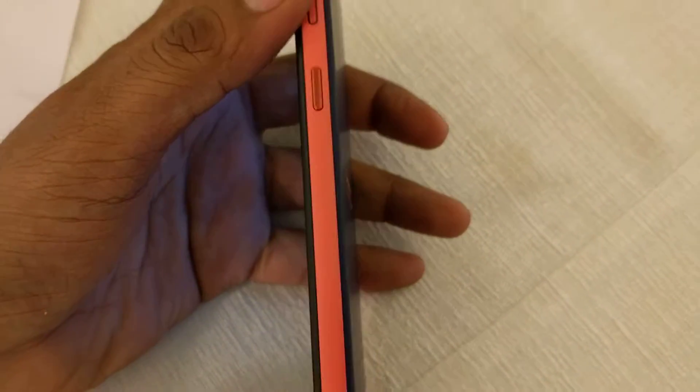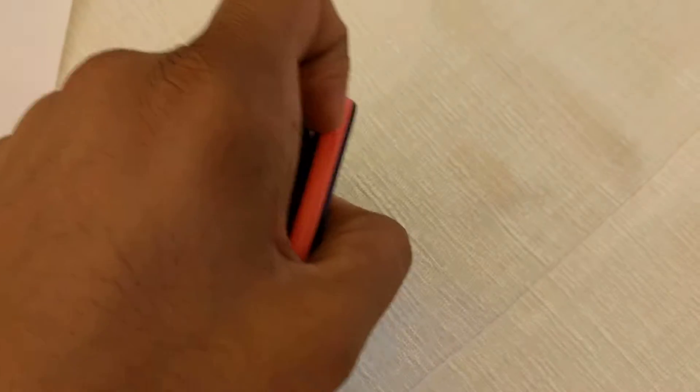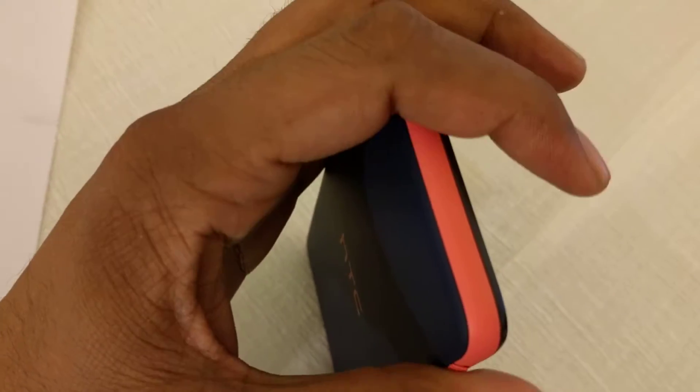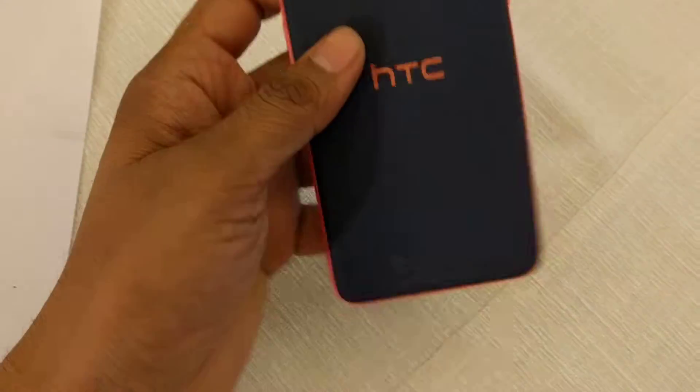On the right-hand side, you'll find the power key and volume key. On the left-hand side, a plastic cover hides the dual SIM card slot and the microSD card slot. At the top, you'll find the 3.5mm audio jack, and at the bottom, there is a microUSB slot for charging the device.